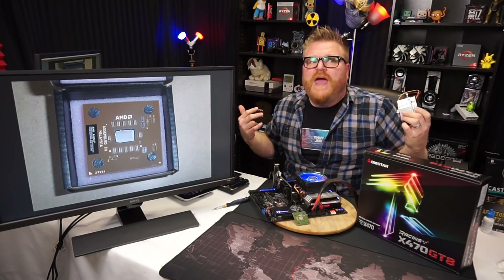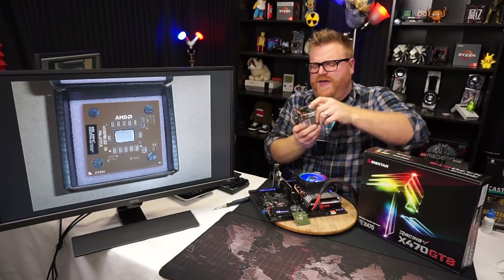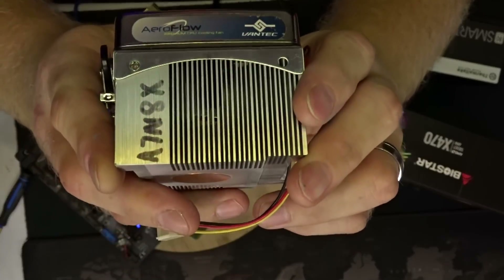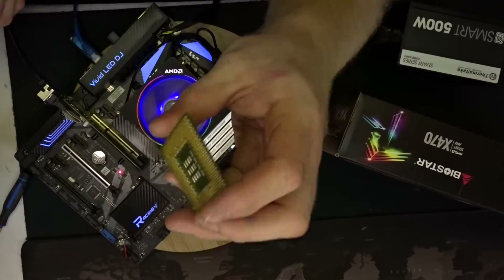A CPU cooler from 18 years ago — that's crazy. Check it out, it's the Vantec Aeroflow. This is a Socket A cooler, so this little guy here...